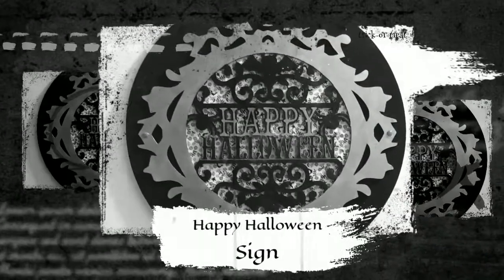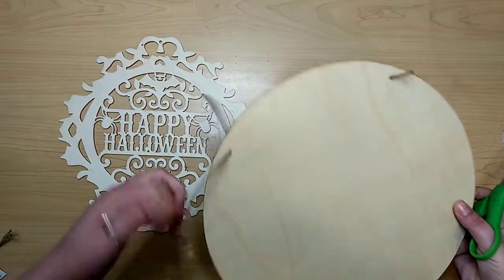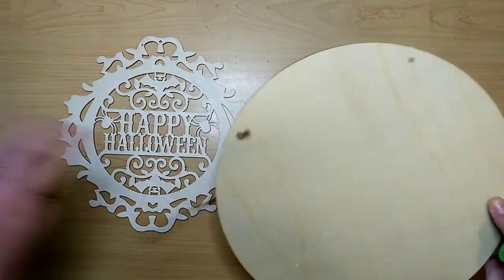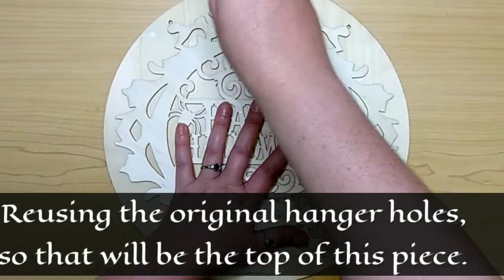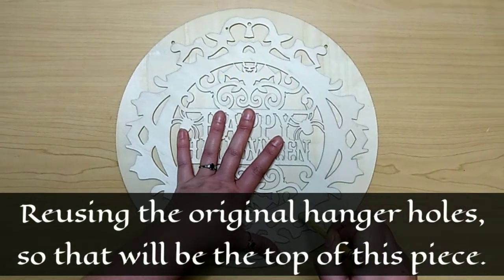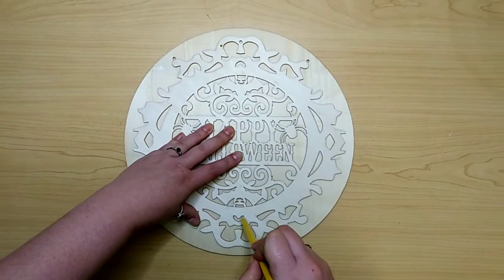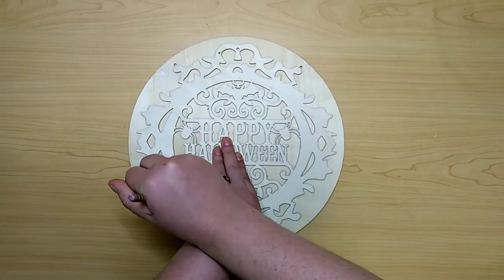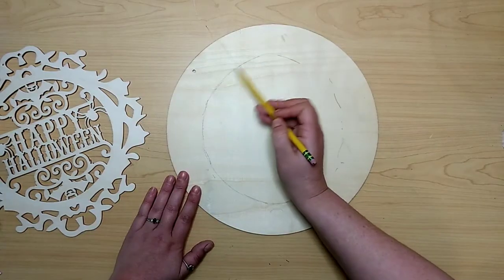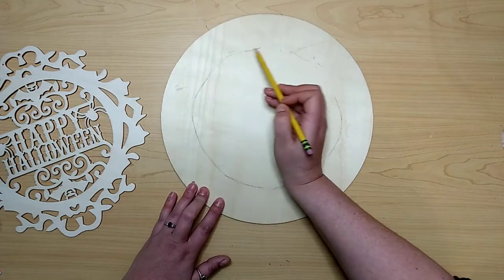First up is our Happy Halloween sign. I grabbed this wood cutout from the Dollar Tree along with this huge one-foot wood round, also from the Dollar Tree. I'm just going to remove their hangers and tags and then line the cutout up onto the wood round and trace the inside portion of the frame. I don't want this fabric I'm adding to peek out into the frame parts of the wood cutout.